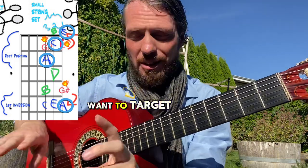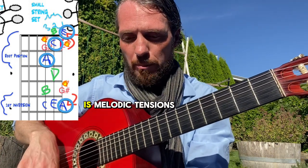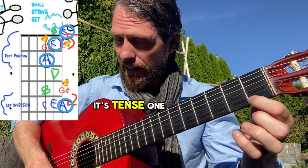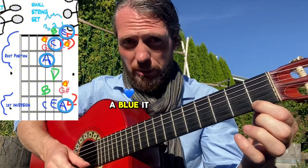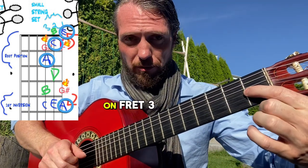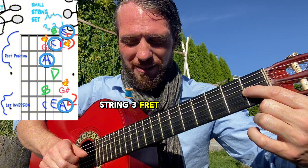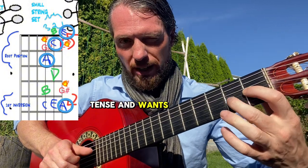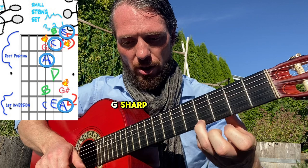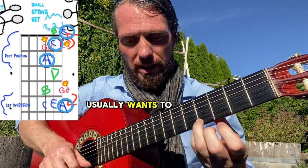Those are our home notes — where we want to target and end on. Everything else is melodic tension. You can find the F — it's red, it's tense, one fret away from the blue A, and it often wants to come back. The G# on string three, fret one is really tense and wants to end on A. The G# on fret four is also really tense and usually wants to end on A.